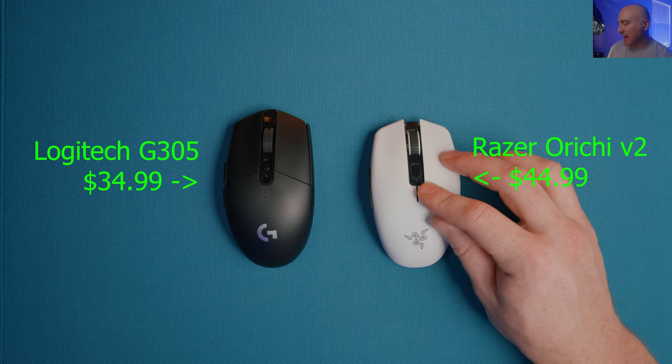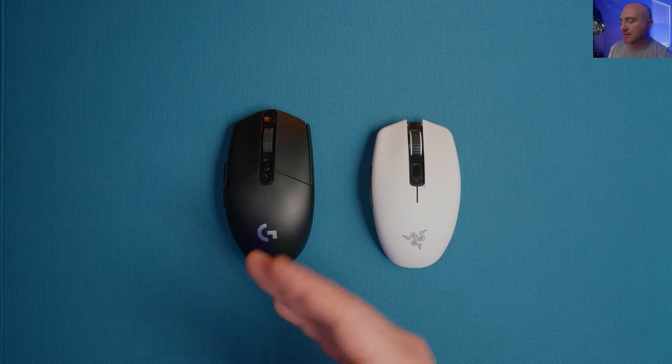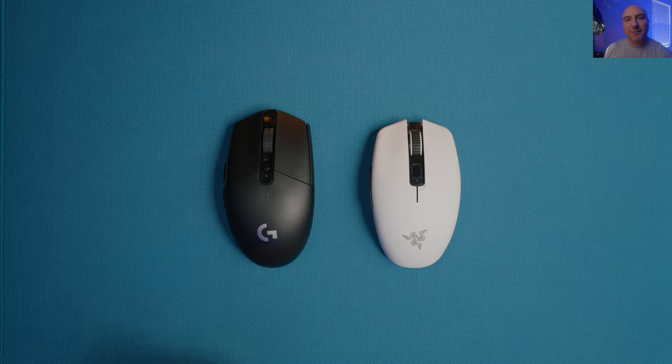The first comparison I'm going to bring up is the Razer Orochi V2. I kind of understand now where Razer's position was on releasing this mouse - since the G305 is dominating the space right now and sales are going through the roof, they wanted to offer their own competition.